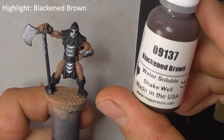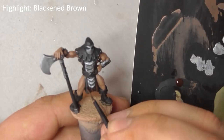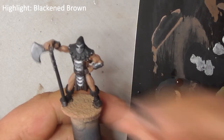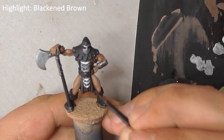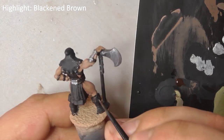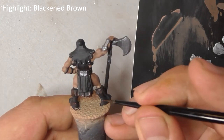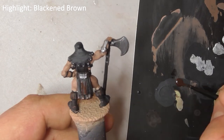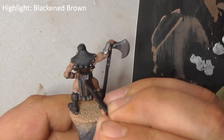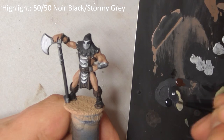Highlight all the brown areas with black and brown. Finally, use a mix of noir black and stormy grey to highlight the edges of his hood.